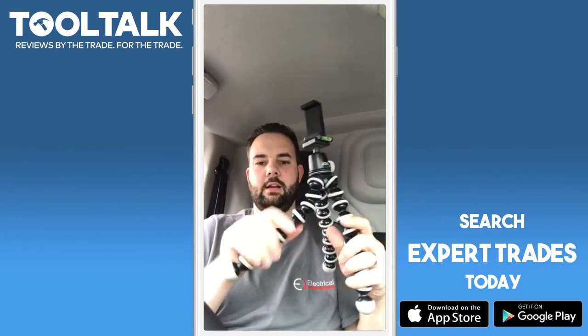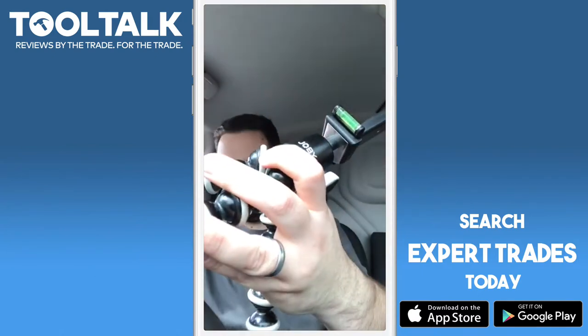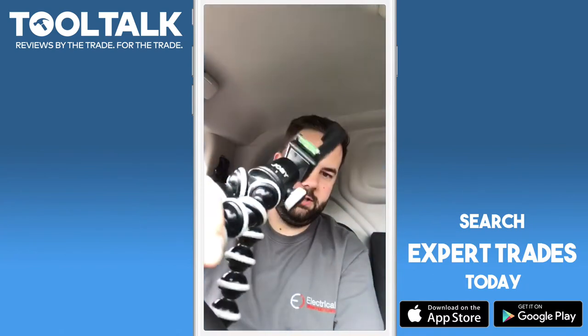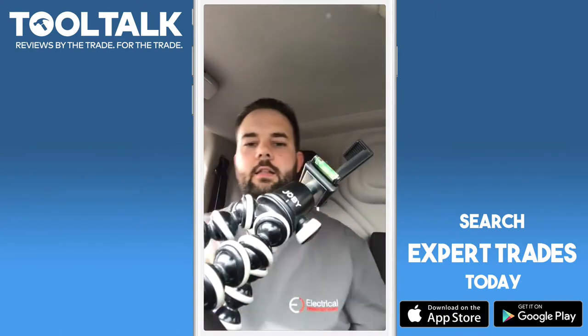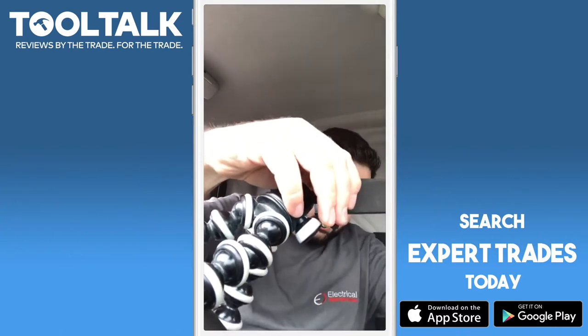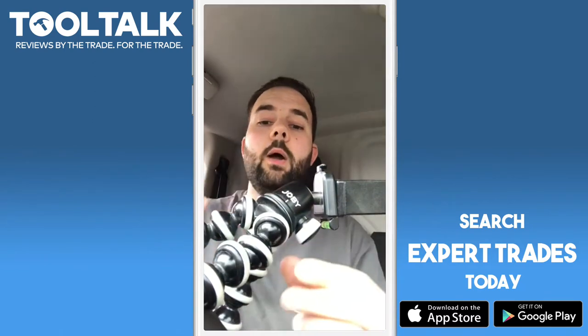Let me show you how it works. It's a standard GorillaPod setup. I'm in my van at the minute — you can see the steering wheel — and you just twist the legs and it's set. Then you can adjust this to get the best angle, phone goes in here, and that's it really. It's quite a cool one.